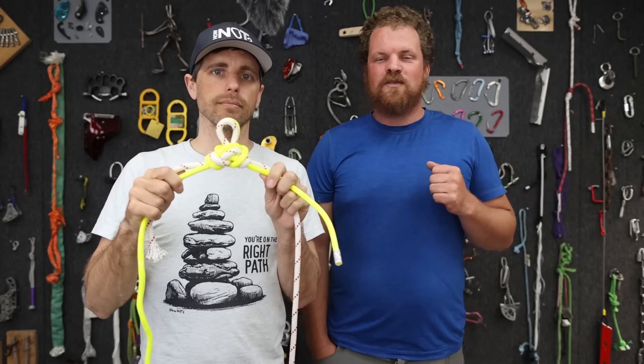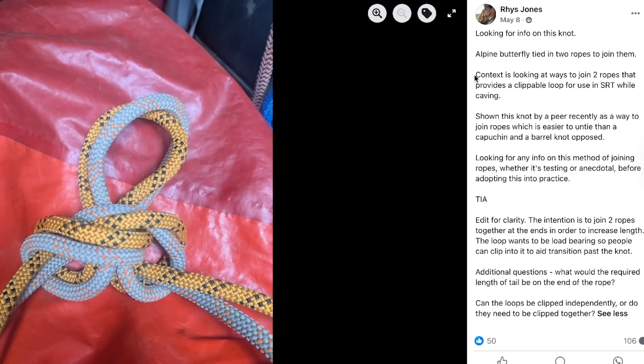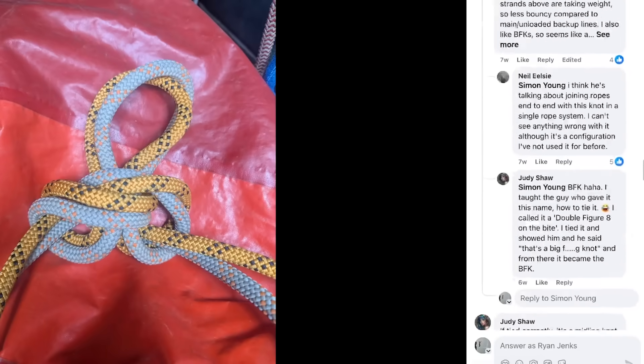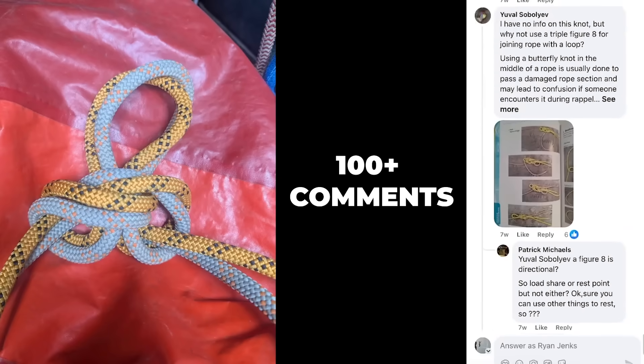Someone asked for research on using this as a bend to join two ropes in a caving context, when you're only using one series of ropes to go down. The comment section was very full, but we didn't see any testing on this or what this knot in this context is called.